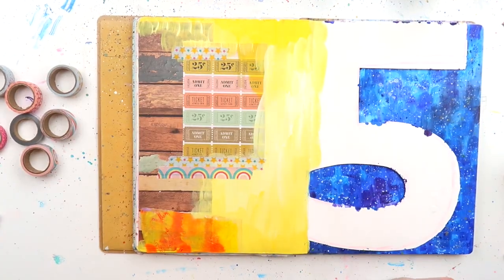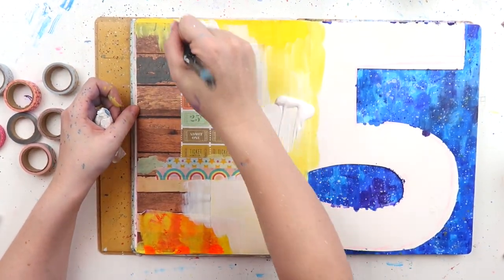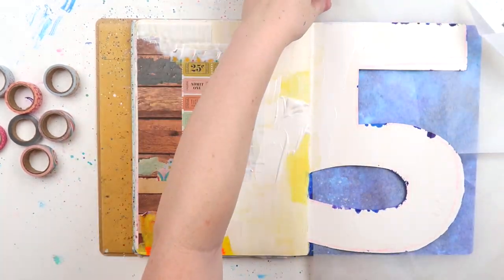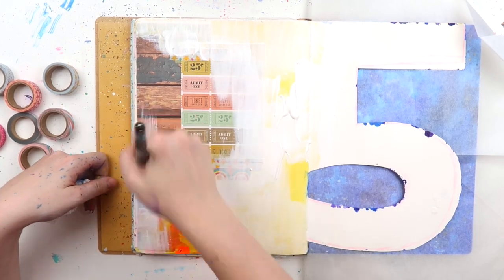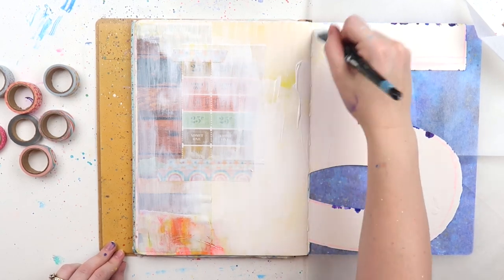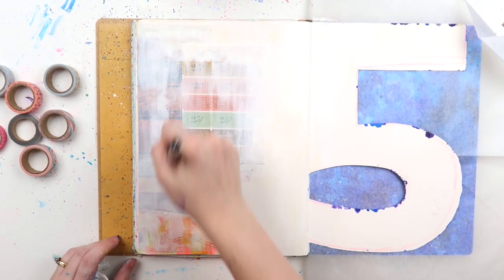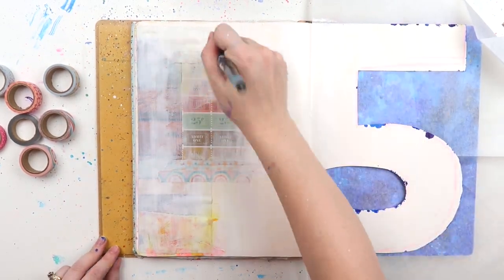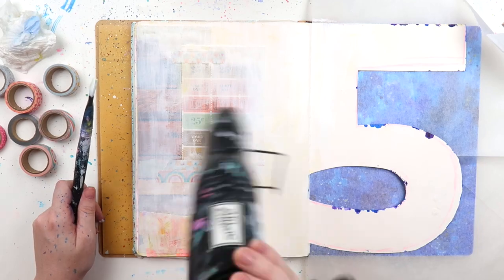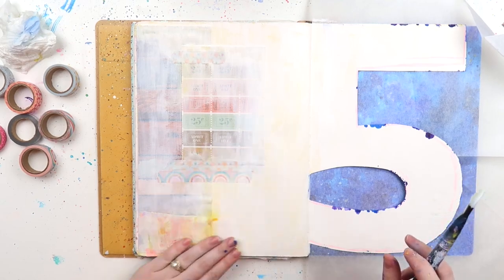I thought maybe I could stencil over it — nope. So I grabbed the gesso again. With my overzealous gessoing of course I had too much gesso — surprise surprise. I covered it up. You can still see the layers underneath and I like that effect, but the yellow just wasn't working for me that day. I think that's okay — your page can take many twists and turns. I once had a friend who did an art journal page and covered it in gesso six times.